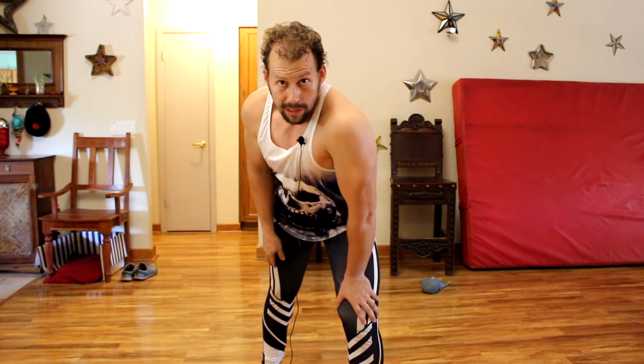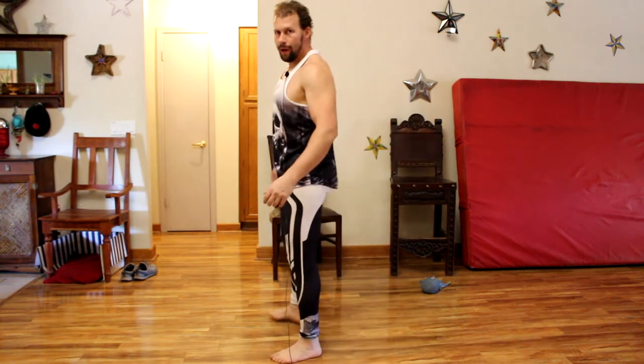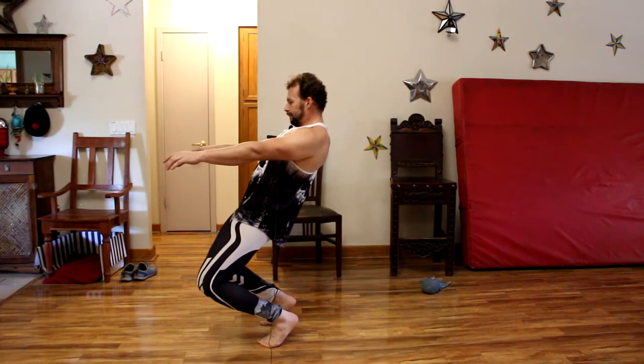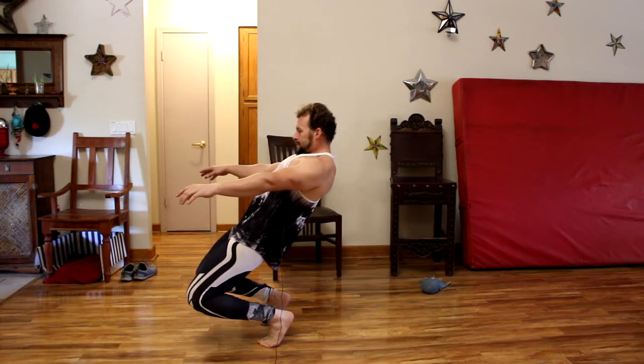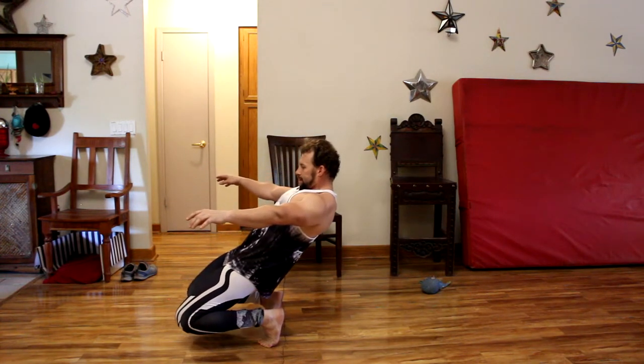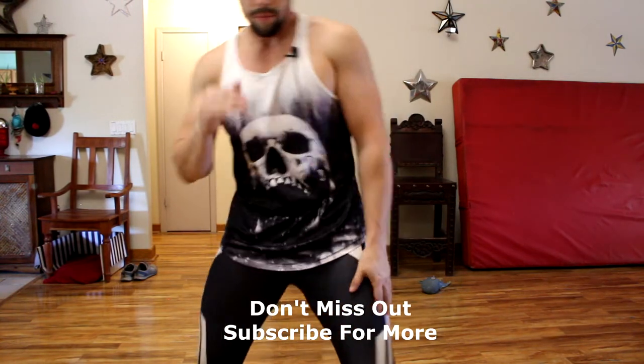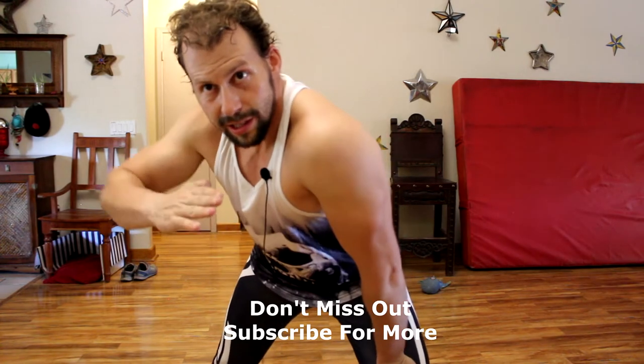What is the Sissy Squat? A Sissy Squat is essentially locking off your hips and hinging at the knees and tracking your entire body in line with your knees the whole time. So it's a very difficult quad-based movement, and it's really useful for developing your quads and kind of bulletproofing your knees.